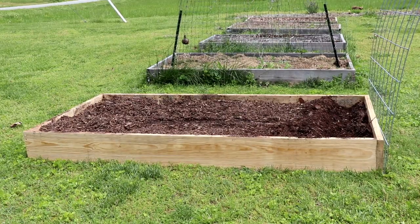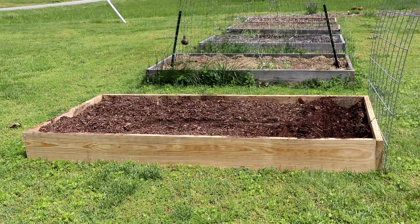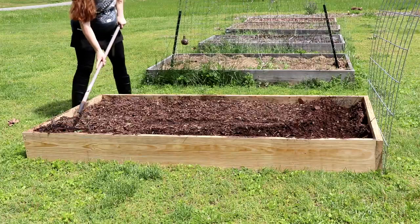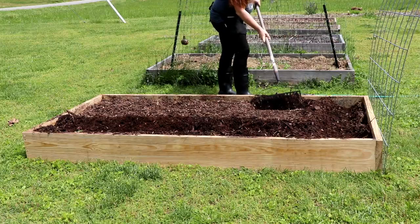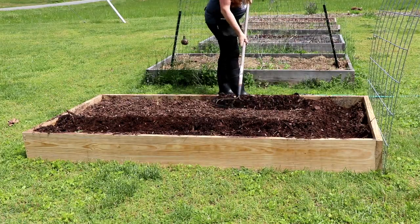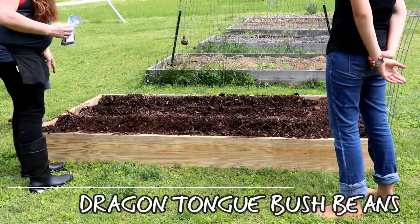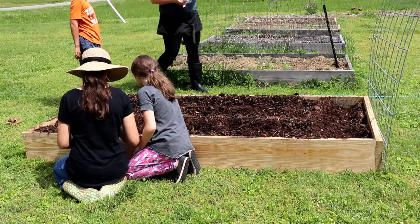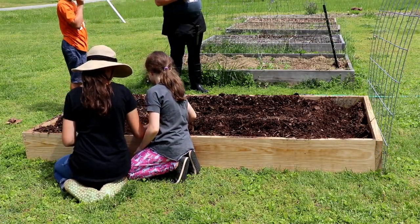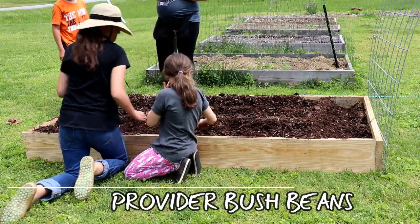Now that we've planted the pole beans on the ends, we're going to do perpendicular rows of bush beans. In this one we're gonna plant the dragon tongue bush beans. We're going to do some calendula in the middle row, and Provider beans on this side.